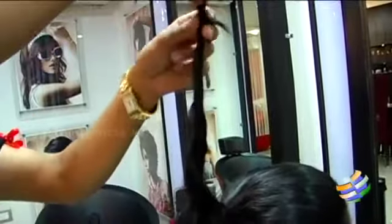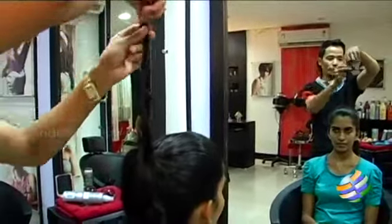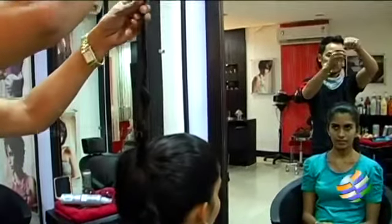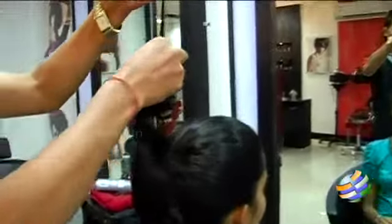Then, just one by one, strand by strand, you can just slightly twist it. You can just hold the tips of the hair, just go down, just like that — quick.